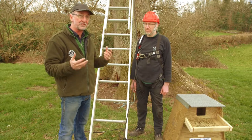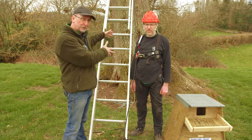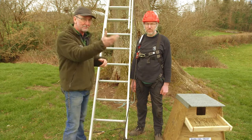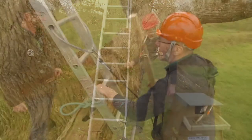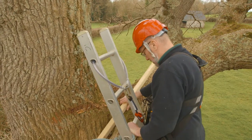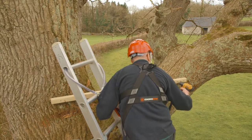You need a fall arrest system and a harness, and this maintains three points of contact with the ladder, which is really, really important. Anyway, Rick and Matt are going to show you how to do it. Here we're attaching a piece of 50 by 50 millimetre pressure treated timber to the tree using screws.